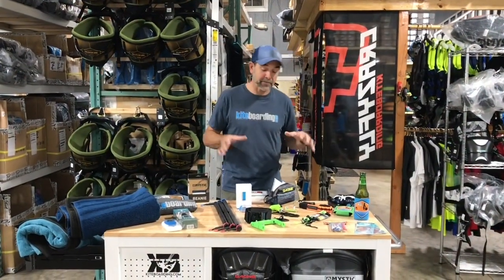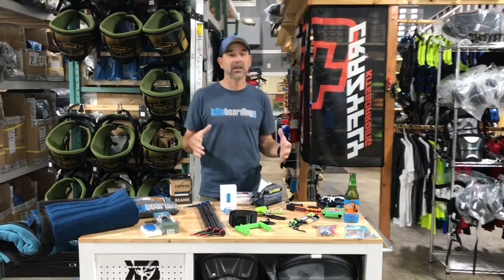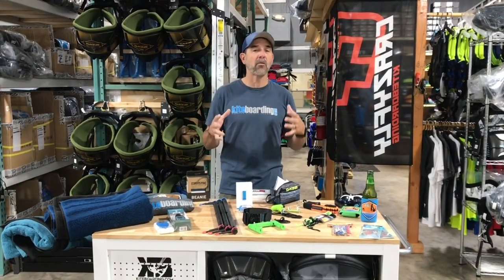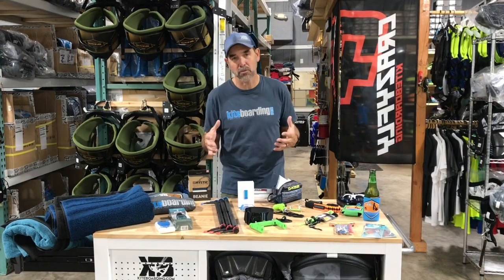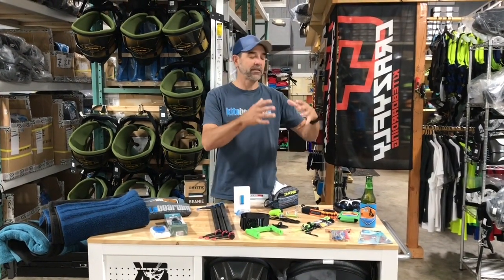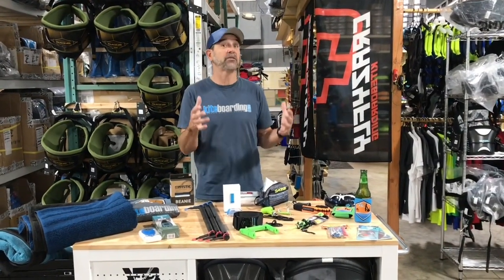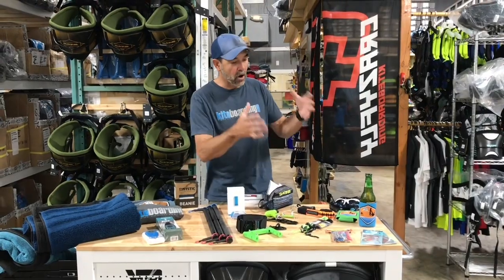Hey, Jeff Howard here at kiteboarding.com. A lot of people ask us about holidays and stocking stuffers. This is a video to talk about what you can pick up for just about any kiteboarder out there. We've got them priced from very low — just a couple of dollars — all the way up to the dream of what you wish would be stuffed in your stocking as a kiteboarder.